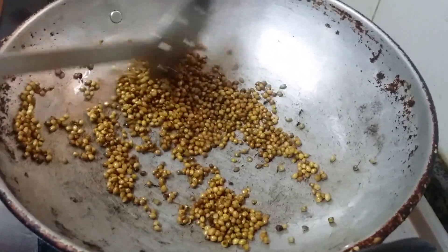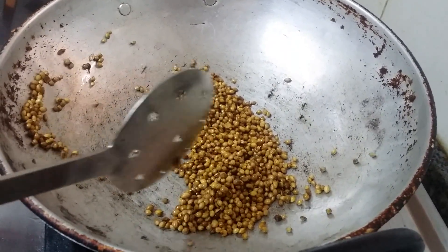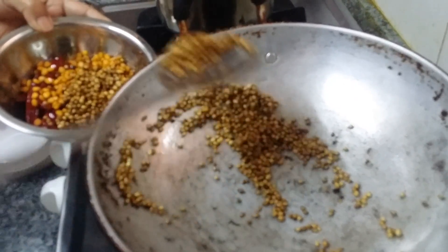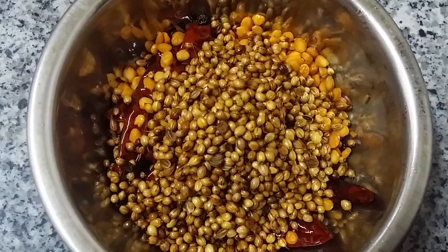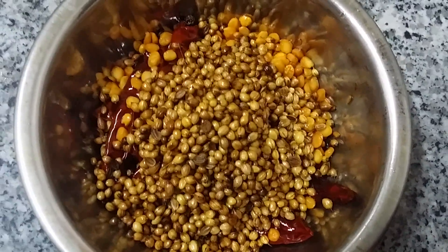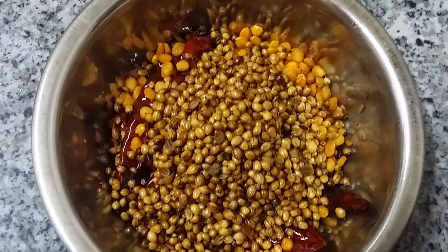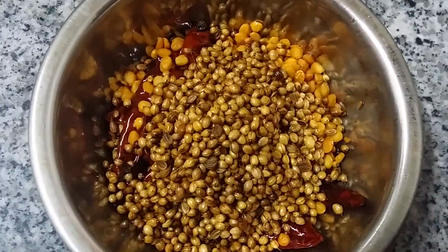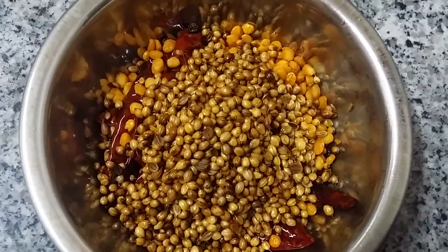When the coriander seed aroma comes, it's time to switch off the flame. All the masala ingredients are now fried separately, since each has a different frying time. Keep in mind: don't fry fenugreek too long or it will give a bitter taste.